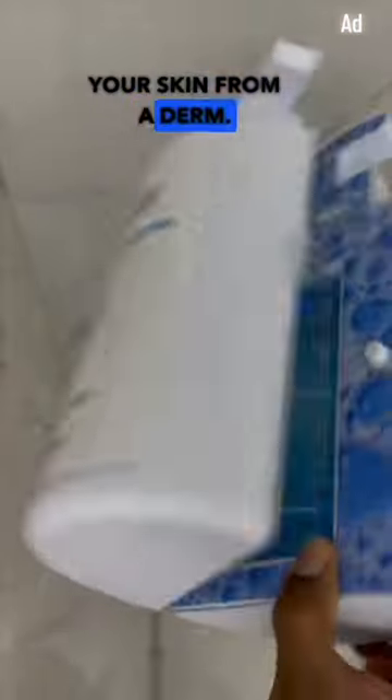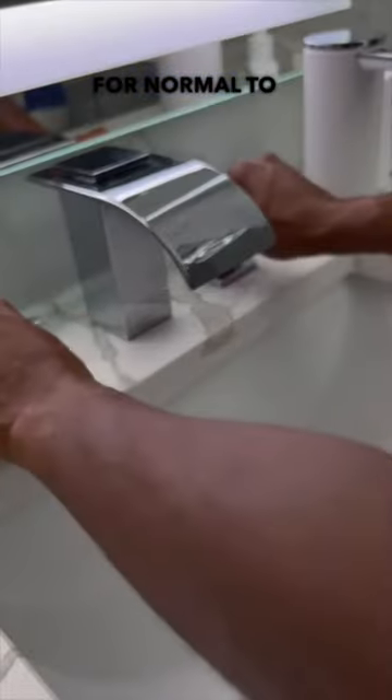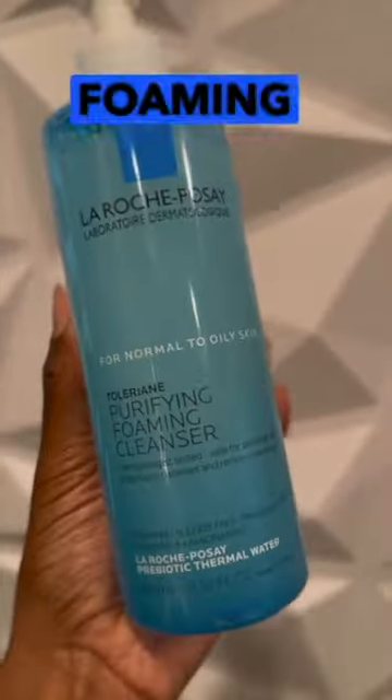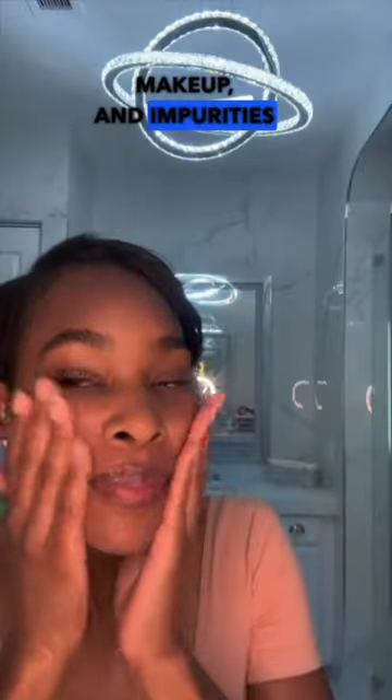Four tips to properly cleanse your skin from a derm. Start by using the right cleanser for your skin type. For dry, sensitive skin, cream formulas are ideal. For normal to oily, sensitive skin, I recommend a foaming facial wash. Both choices will cleanse your face of dirt, makeup, and impurities while maintaining your skin's natural barrier and pH.